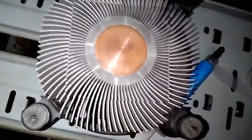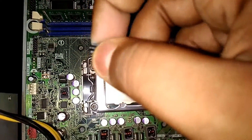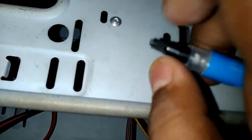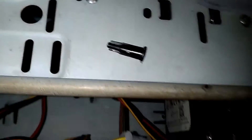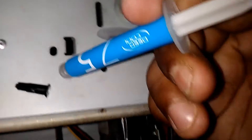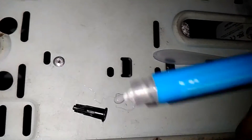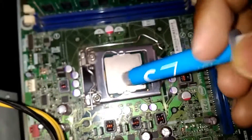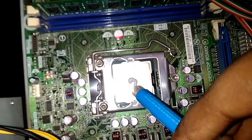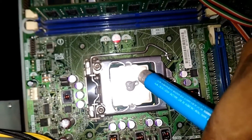Now we need to apply the new thermal paste — the DeepCool Z5. We need to open it up. I'll show you how it looks on the outside. I'm going to take out just a little bit — see, this is how it looks: a silver paste. Now we need to apply a pea-sized amount of thermal paste; that's all that's needed. A pea-sized amount is enough.